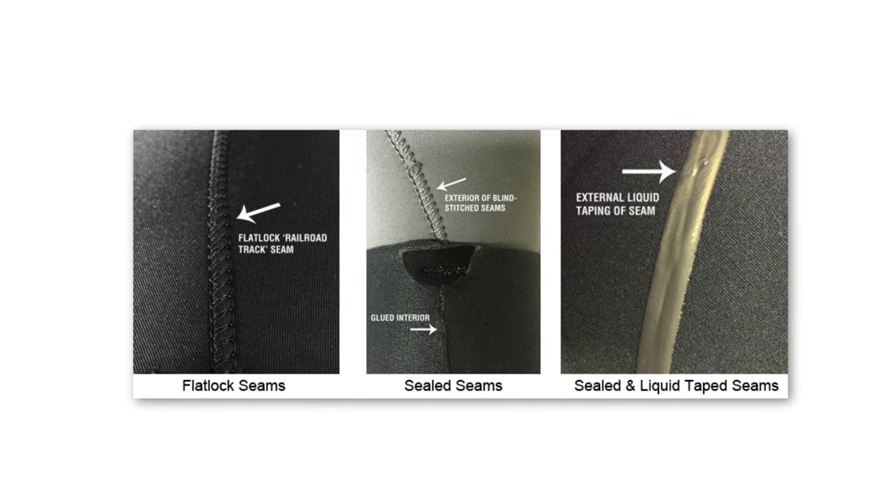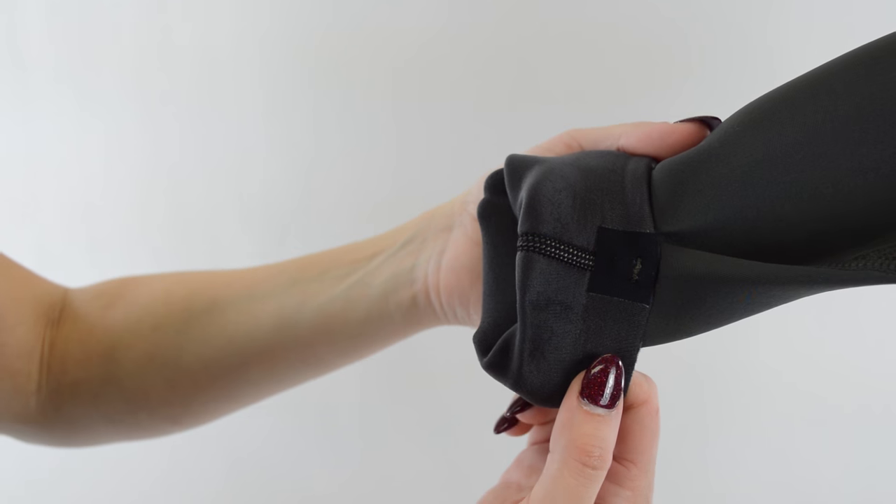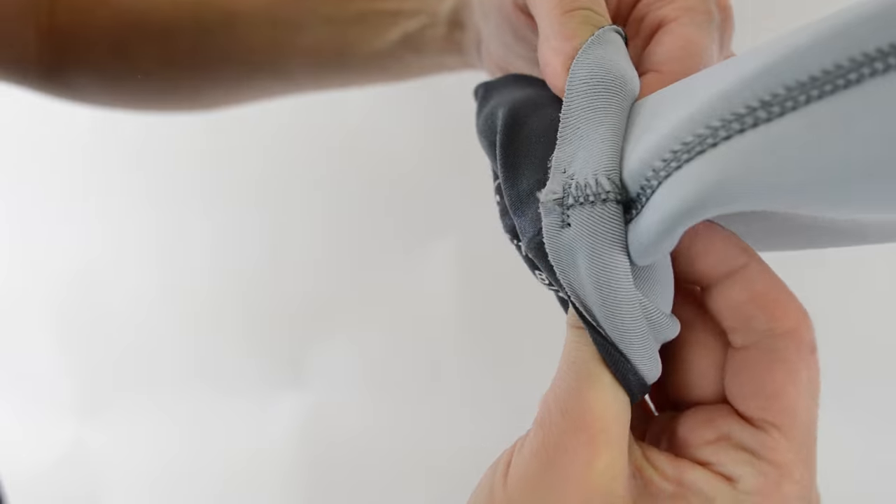Seam construction. There are three types of seams used in wetsuit construction: flatlock, sealed, and sealed and taped. Flatlock seams look like railroad tracks on the interior and exterior of the wetsuit and allow some water to seep in. This seam is great for warm water temperatures and is very durable. Sealed features both glue and stitching.